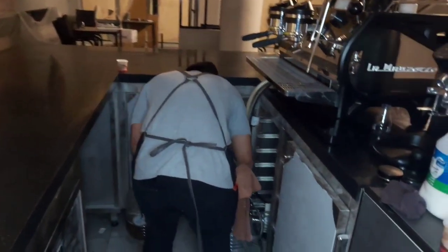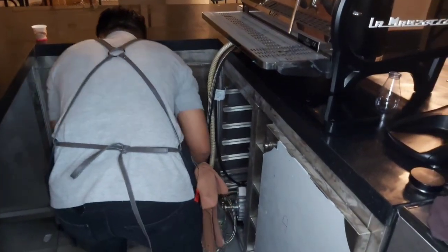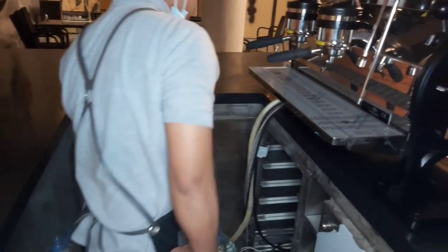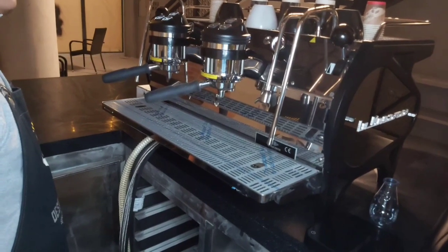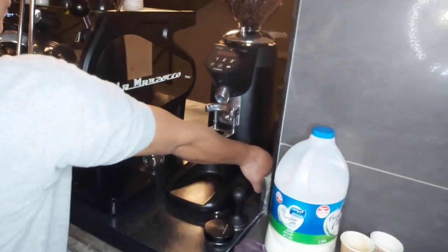Witnessing what Barista Ariel does immediately he arrives at his shift: he first checks the water supply to the machine to confirm that the water is enough and ready to supply his machine, then he gets to switch on his machine. All this is part of organizing yourself, organizing your mind and everything.